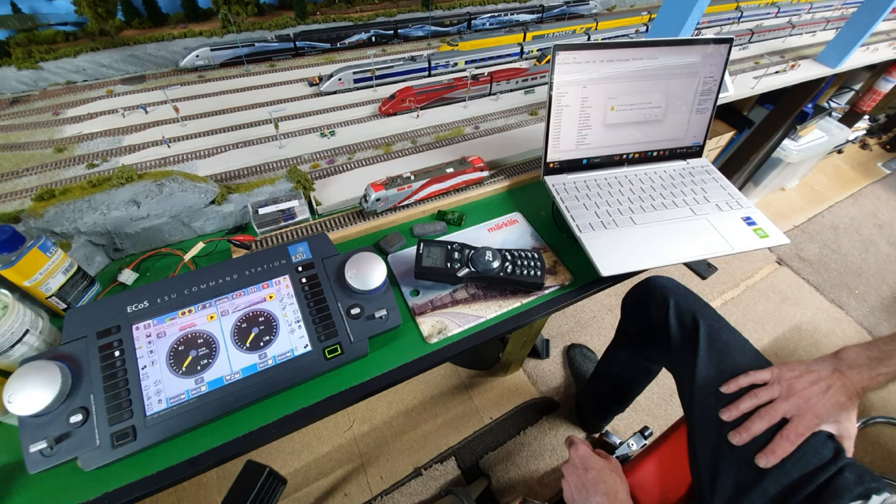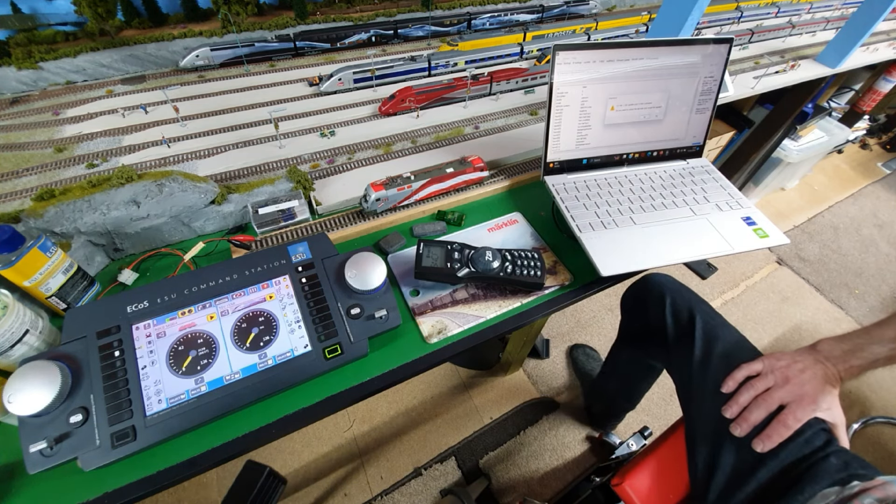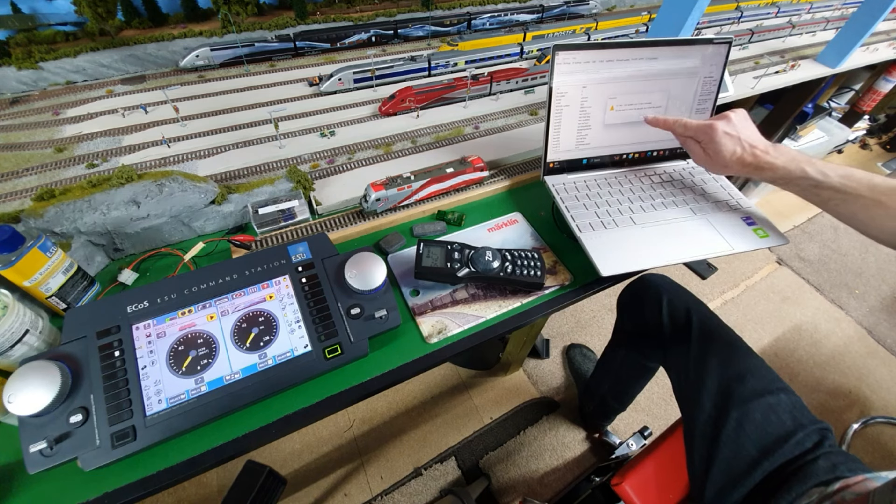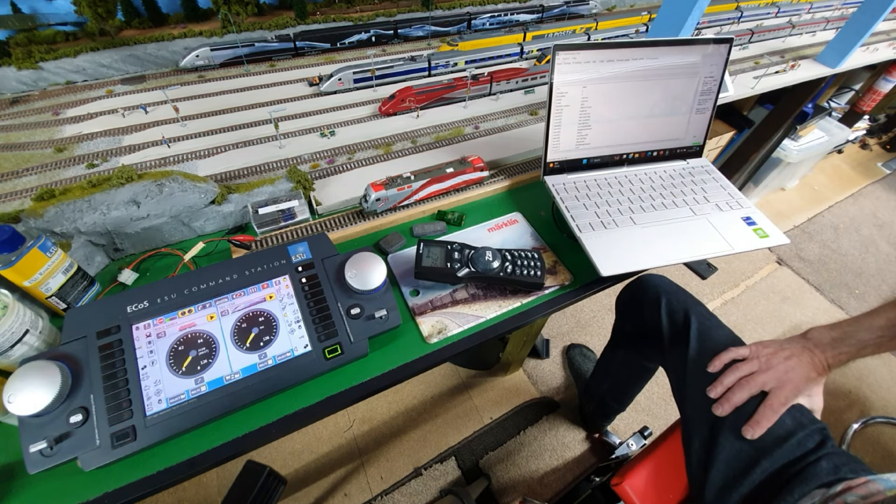I'm not sure if you've got to unzip it — yeah, that looks good. Then I'm going to press the Update button. Press Yes. So now it's updating. Now it's saying it wants to unlock the decoder, because the decoder is locked. You've got to unlock it by selecting CV144 equals 128 — you've got to set that to zero. It's saying do I want to unlock the decoder and restart. I'm going to go Yes. So now it's unlocking the decoder, because it's locked from the factory, and it should do the update now.